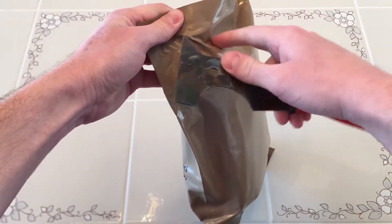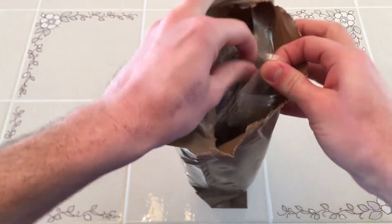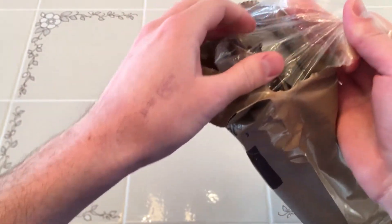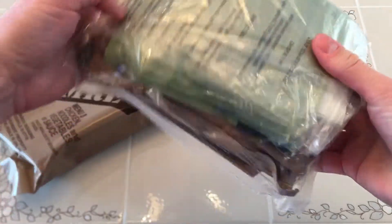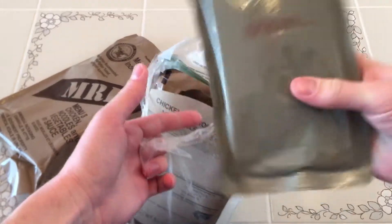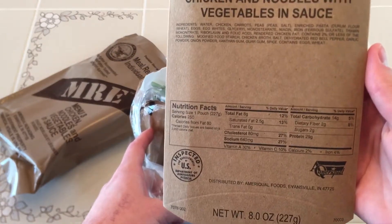Let's open her up. Looks like they've got an inner plastic pouch on this one — that's kind of interesting. Right off the bat we got our main, chicken and noodles. The sleeve there has the nutrition information.